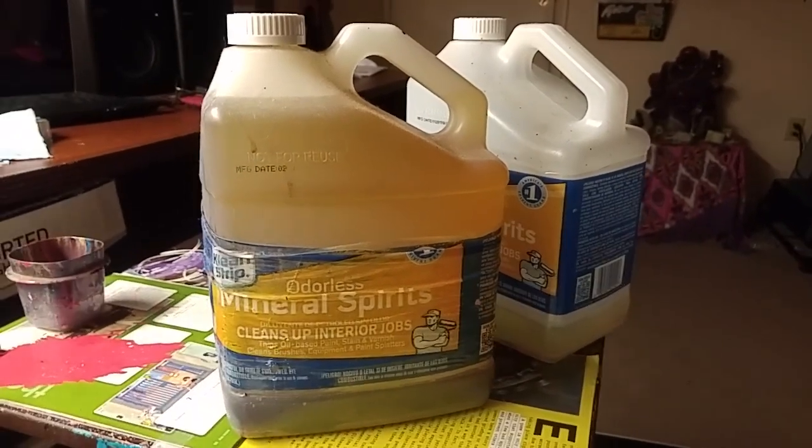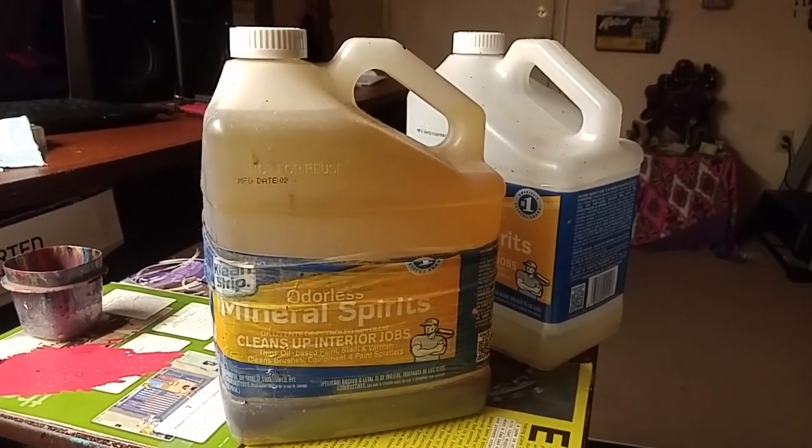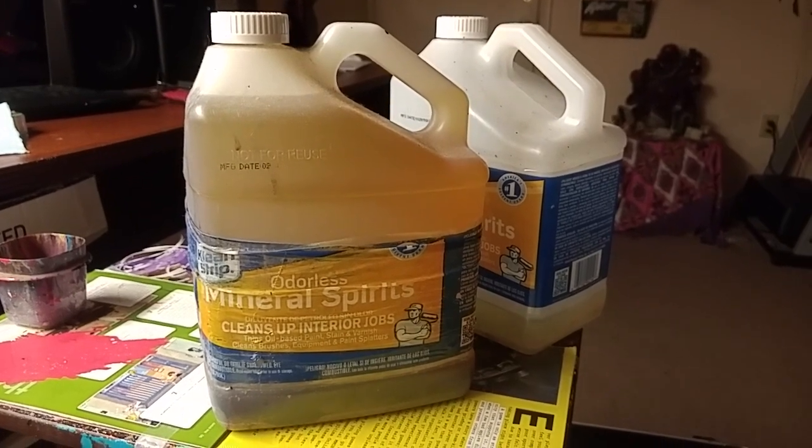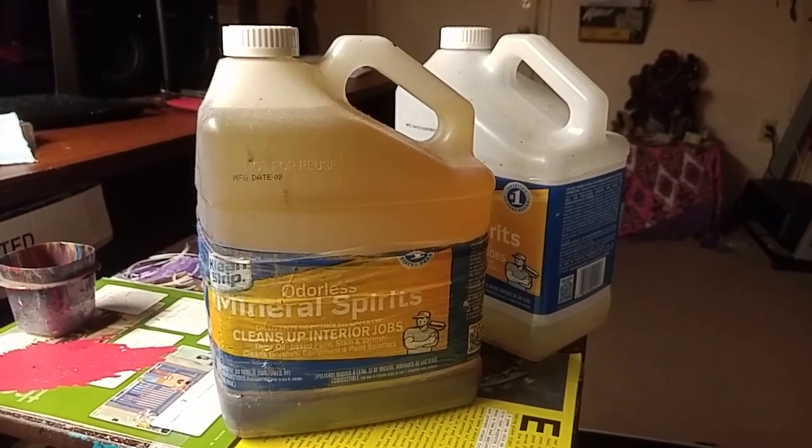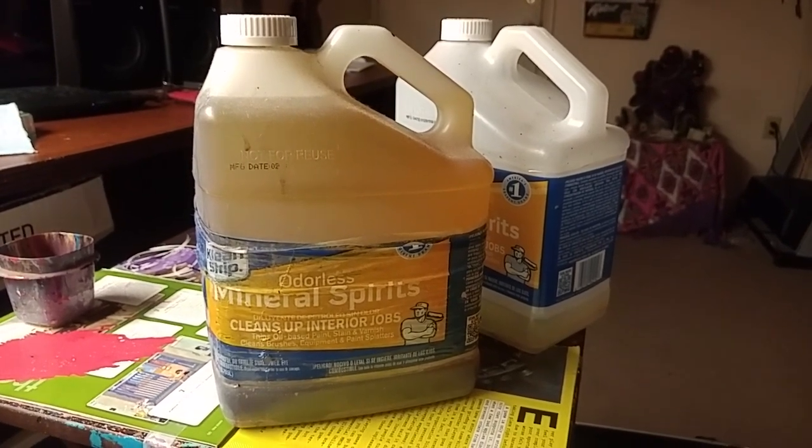I recently had a subscriber ask: what do you do with your used mineral spirits, your used lacquer thinner, reducers — the stuff that's left over when you're done painting? What do you do with it?